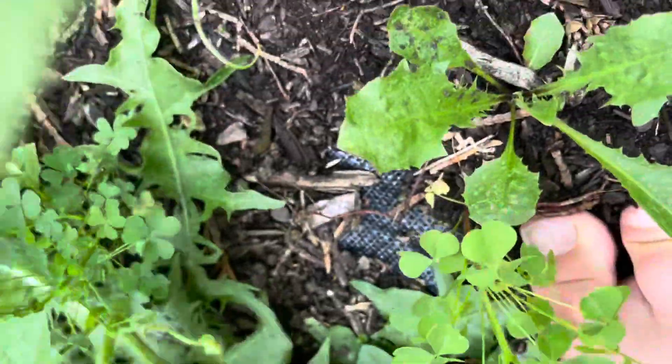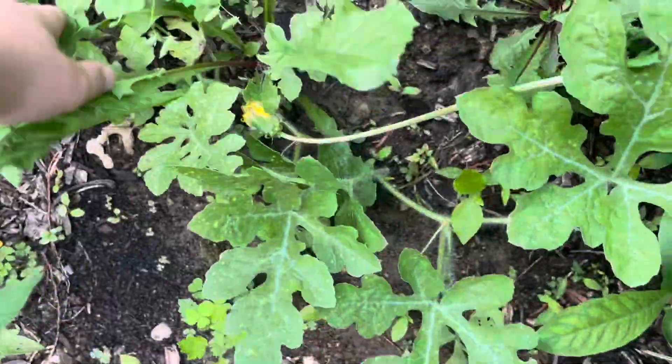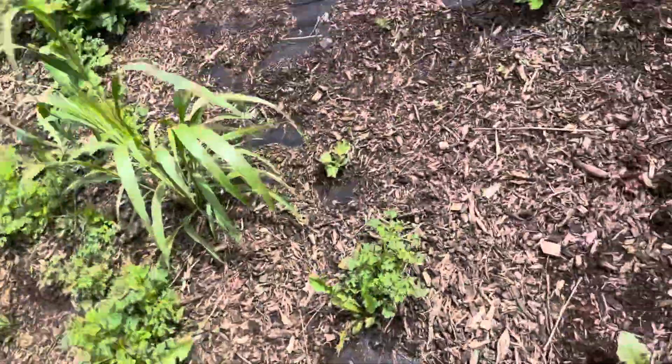There's a lot of bugs in this backyard — a lot of them. I don't see any watermelons yet, but they should come on soon.